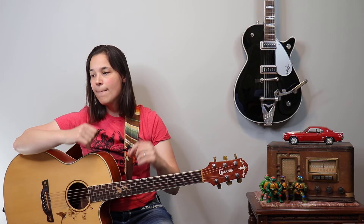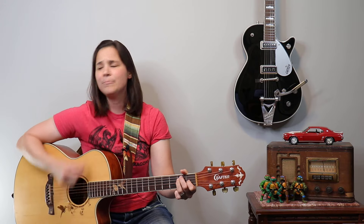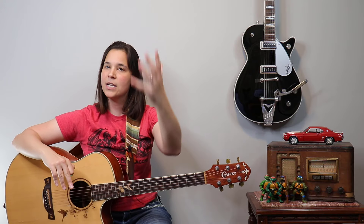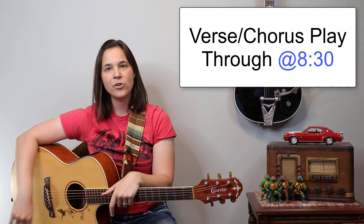These first two parts of the verse are played very lightly, and then you can come back in with the full strum. This verse builds, so we don't want to start it at full energy — start low. Go listen to the song; there is a lot of dynamics here. Maybe I'll do a little play-through at the end for you guys. Alright, so now we're at the chorus section.